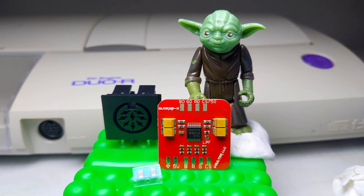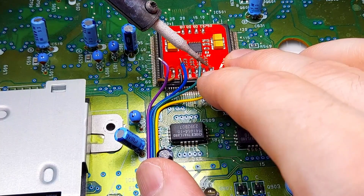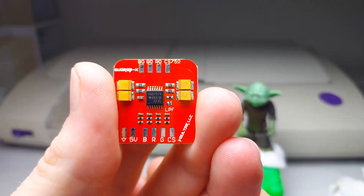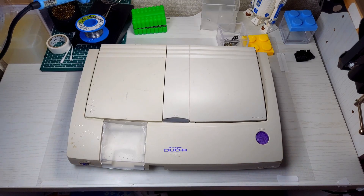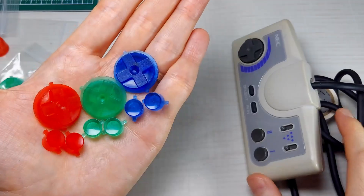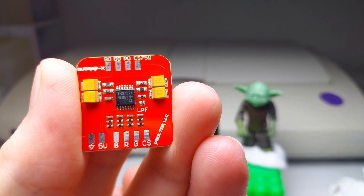Today we install this RGB board from Lord Voltar on this scruffy looking Duo R. I'll show you the steps I took to mod this PC Engine Duo R and give you some tips, the pros and cons of this mod, and my final thought. If you stick around to the end of the video, I have something special for all you PC Engine fans out there. So without further ado, let's get scruffy looking.